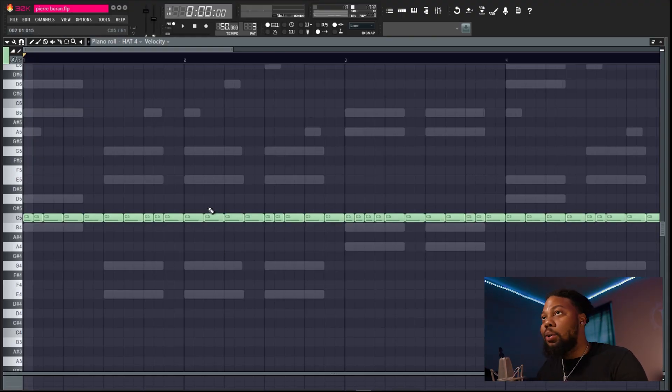Next was the hi-hat. His rolls are super simple — you don't have to overdo it with super fast rolls like Southside or whatever. He does his own regular rolls, nothing too crazy, nothing too hype. Let's listen to it real quick.